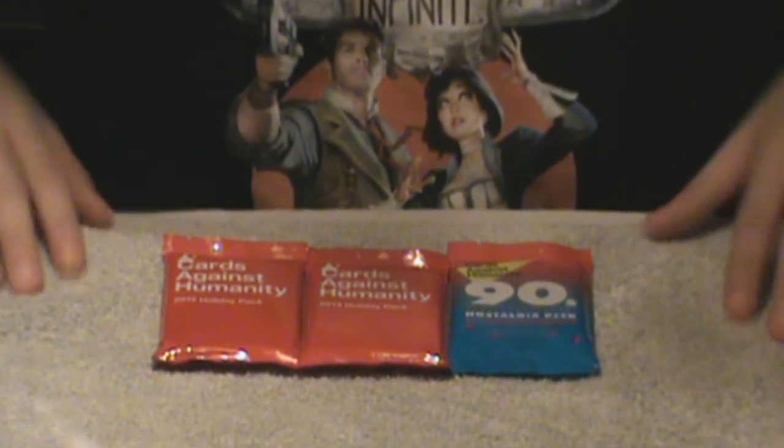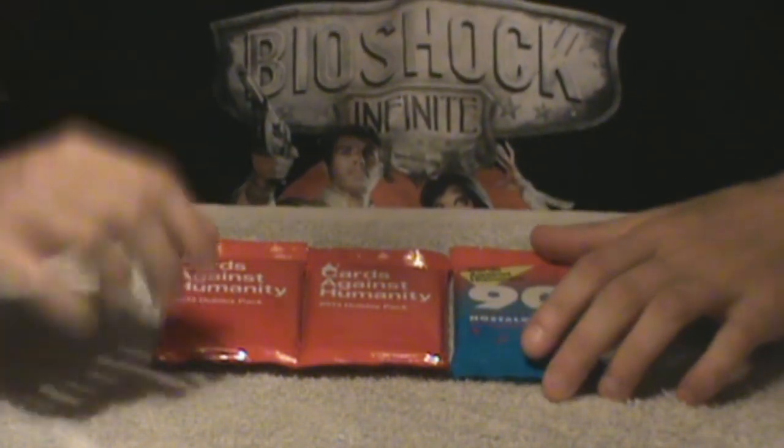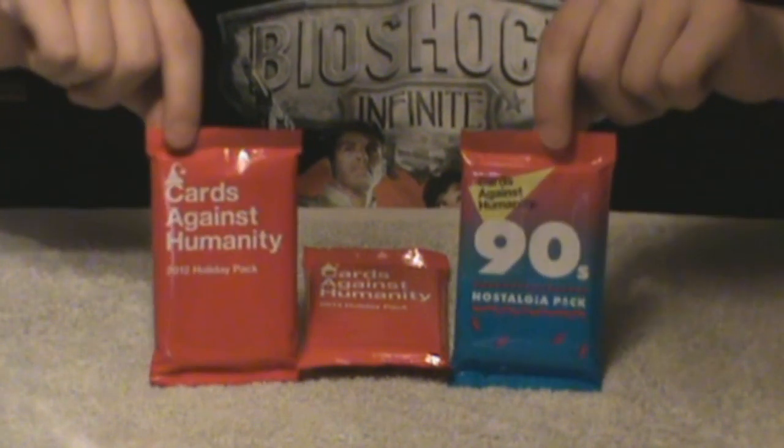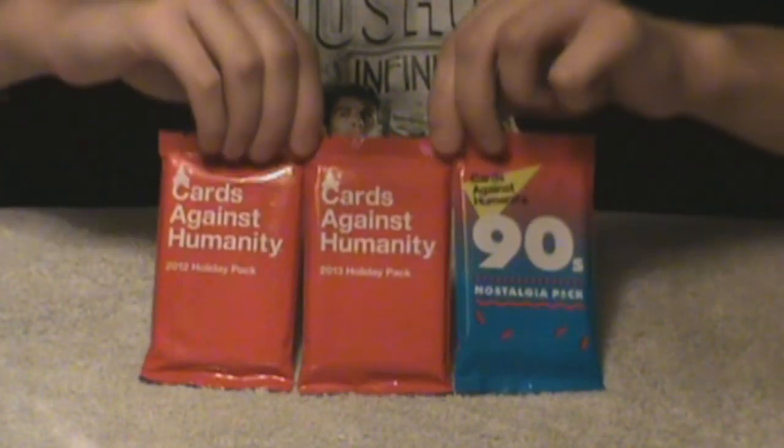Hey everyone, it's QBlueter007. I'm here with an unboxing video — I haven't done one of these in a while.